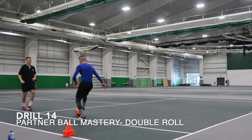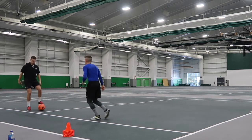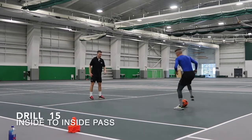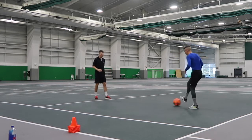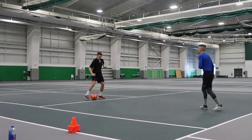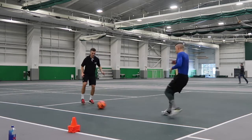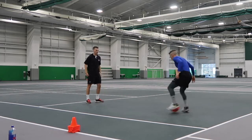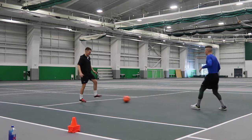Next one is another ball mastery drill called a double roll. As it sounds, all it is: roll across, roll back, and then play it to your partner. Same thing — inside to inside, stop it with the sole, play it across to your partner. Partner should trap it with his sole and then repeat. Try to really ping it in. And then another partner ball mastery using the sweep side to side — people call it the Iniesta or Croqueta. Sweep that ball side to side, play it into your partner with pace and have him do the same exact thing, really shifting body weight using the inside of the foot.